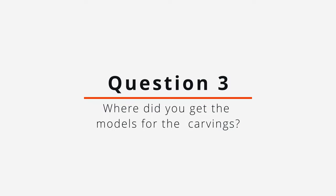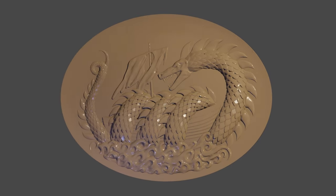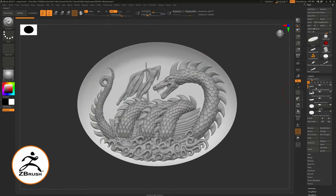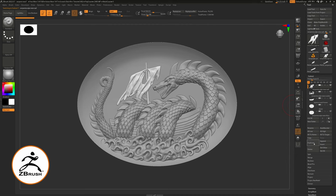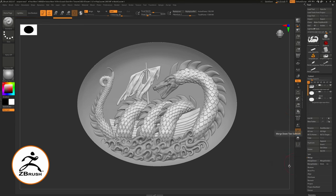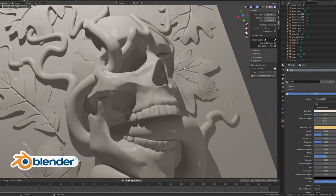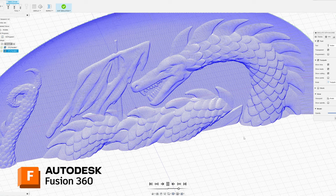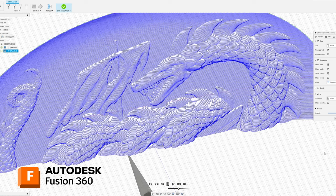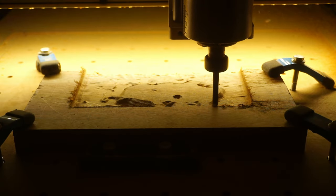Another question I got a lot was: where did you get the 3D models for the carvings? All of the carvings featured in the video are original designs by me made with ZBrush and Blender. ZBrush is an incredibly powerful digital sculpting tool that lets you create highly detailed models with a variety of brushes and tools. It is a paid program but offers a monthly subscription. Fair warning though — it does have a steep learning curve. Blender, on the other hand, is a completely free and open source modeling tool with a huge community behind it, so I highly recommend it for anyone who wants to learn 3D modeling. The actual toolpaths were generated in Fusion 360 after I imported the models there.